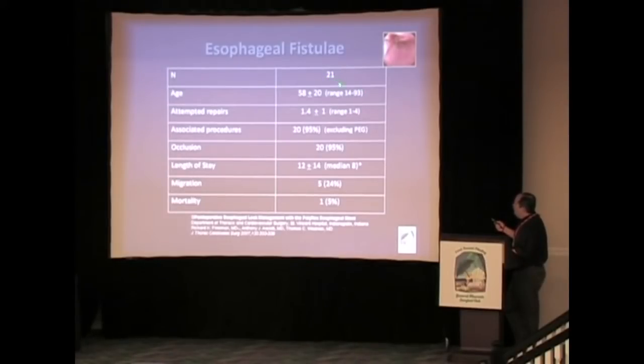We had 21 people in this series with a mean age of 58 years. They had all undergone at least one attempted operative repair — most had one or two repairs at another facility before we inherited them. 20 of 21 needed associated procedures to drain infected areas. 20 of 21 had their fistula occluded with the stent. The mean length of stay after stent placement was 12 days. We had five stents migrate for a rate of 24 percent, and one mortality — the same patient whose fistula did not occlude. He had a descending thoracic graft that was infected, replaced with a homograft, developed a fistula, and unfortunately died in hospital.